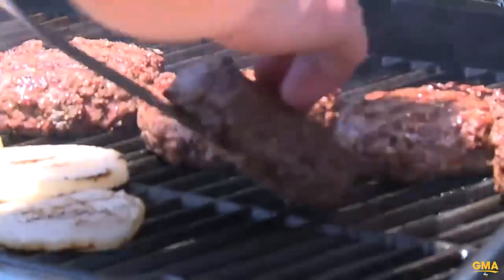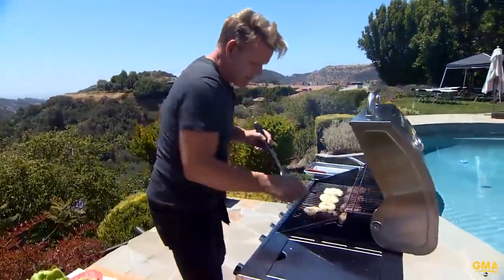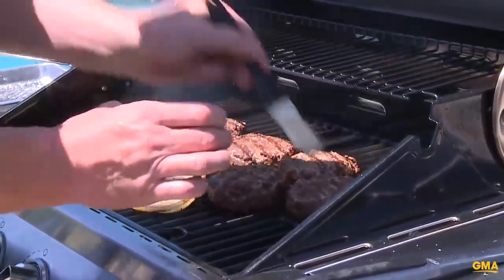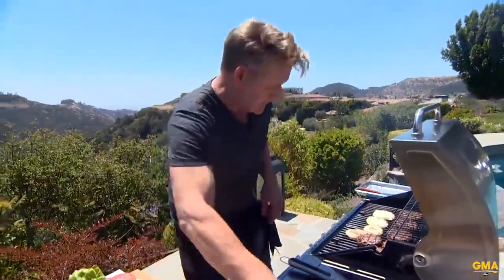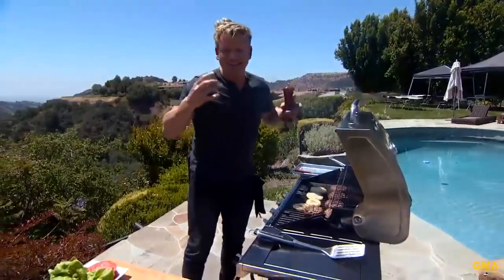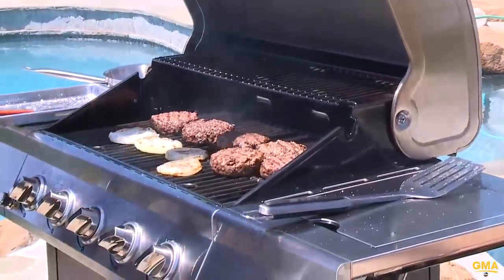Time to flip. Literally three and a half to four minutes each side. Look at that — that is a burger to die for. And then a light brush of butter. Before they come off the grill, lightly season them on the grill, from a distance. The first part of the seasoning is cooked and it's inside that burger. The last part of the seasoning — literally before you take them off. Really important: season, season, season.